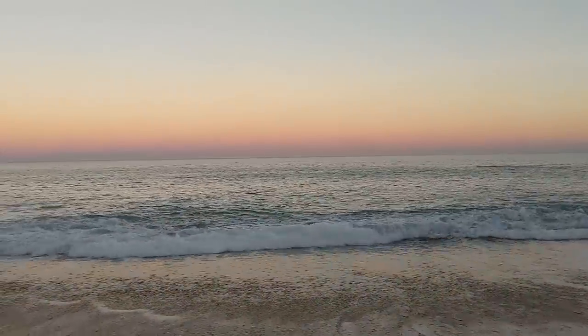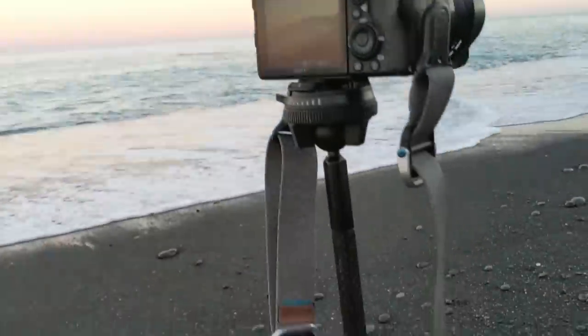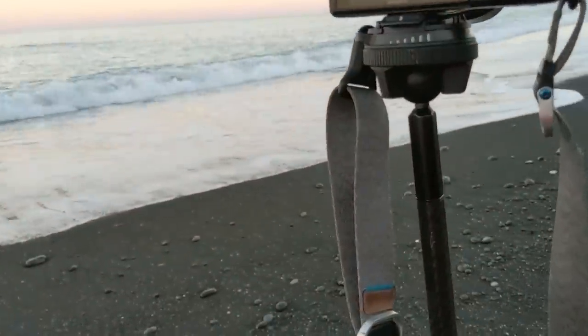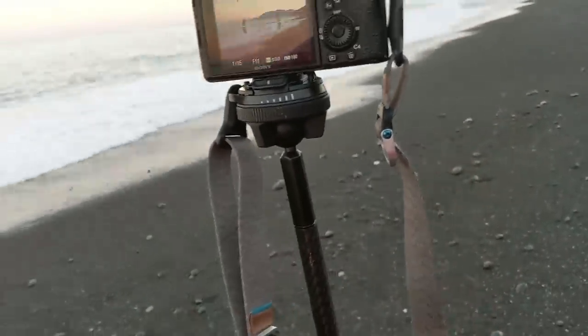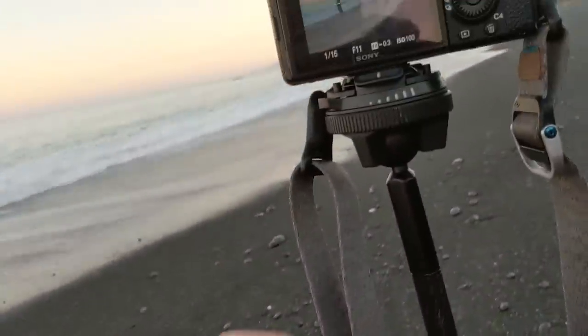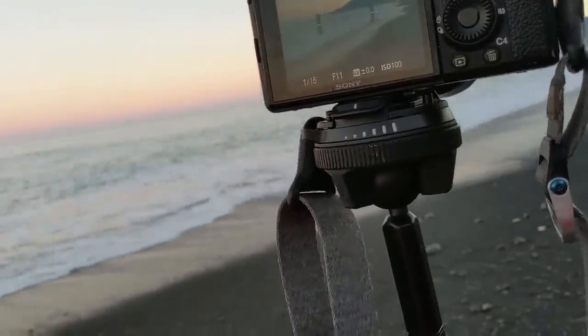Beautiful night. And basically, I can say that it's just as stable as my Really Right Stuff tripod. I've tried it in all kinds of conditions now, and it seems totally fine. I've been doing long exposures at night, you know, up to 30 seconds. I'm not buried too far in the sand here, just a little bit. And believe me, I have used flimsy tripods, and this is not flimsy at all.